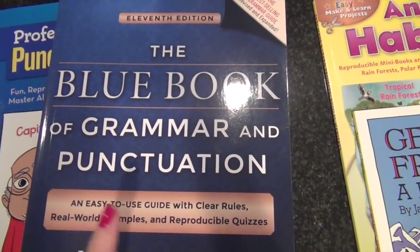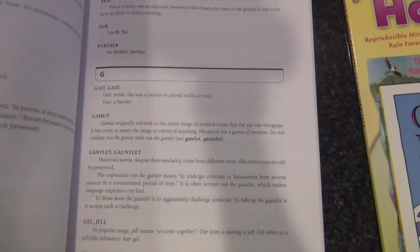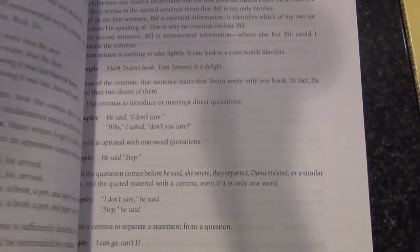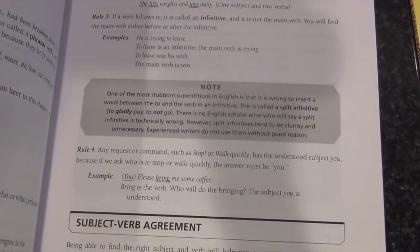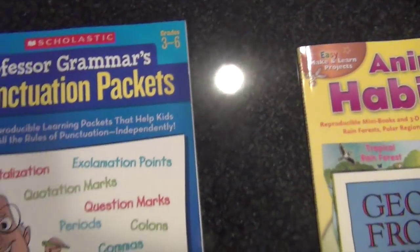Also from Amazon is the Blue Book of Grammar and Punctuation. This was highly rated so I went ahead and picked it up — it covers all different types of grammar rules and usage. I hate grammar; it's not ever fun to talk about, but I thought it would be a good reference for both girls going forward, and even for me to refresh some rules like whoever versus whomever, and who versus whom.